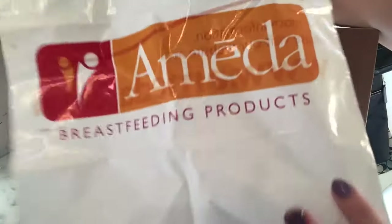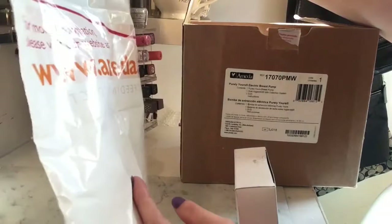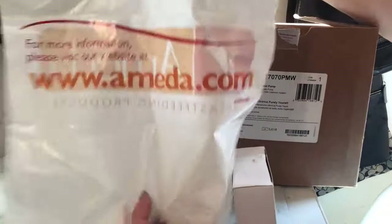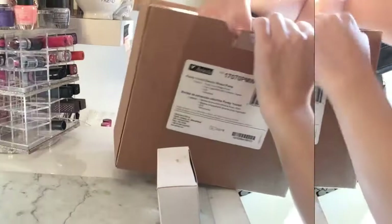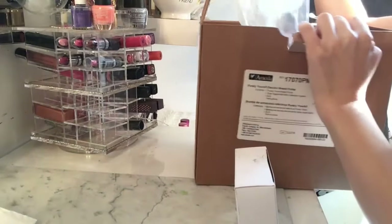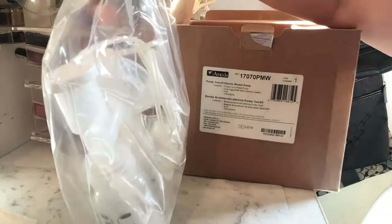There's a regular bag labeled 'Ameda Breastfeeding Products' where you can put all the pump components and accessories. Let's go ahead and open this up.